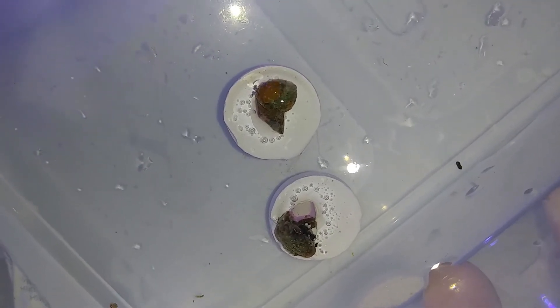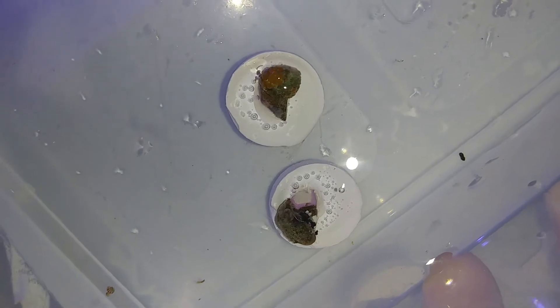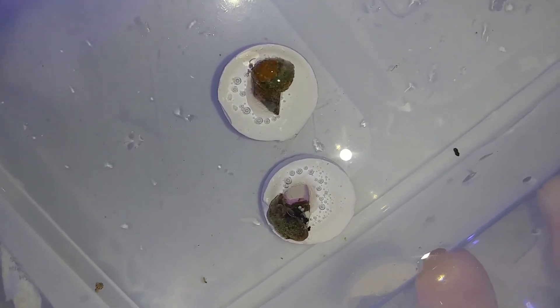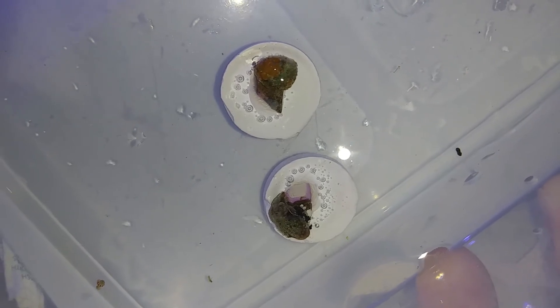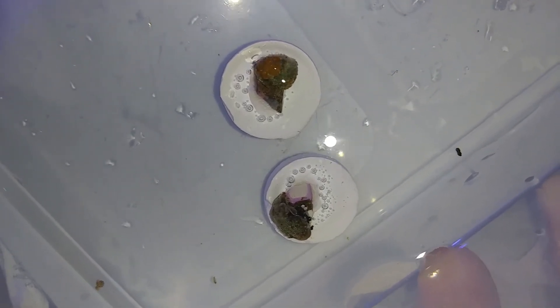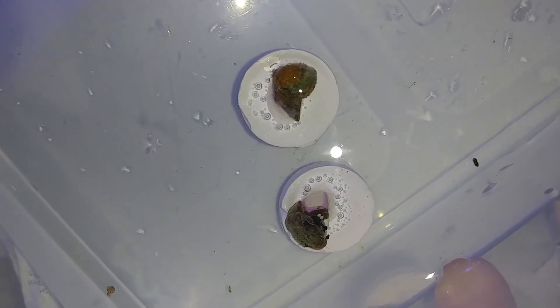And there you have it. I'm going to let these guys sit for a couple minutes and then get them back in their aquarium. I'll probably take another video of them in the aquarium, compile the footage, and then give you probably a one or two week update all in one go — one video all done.